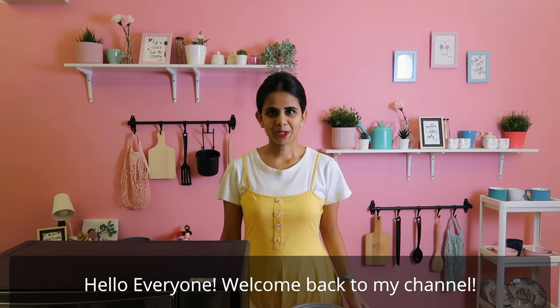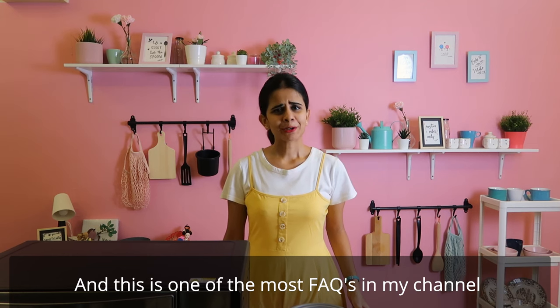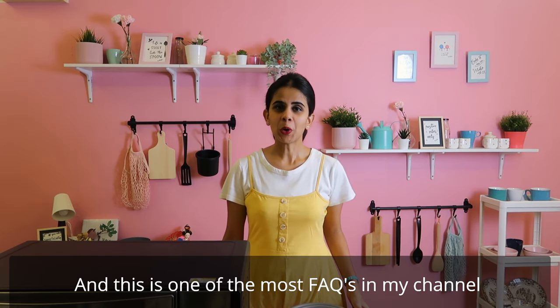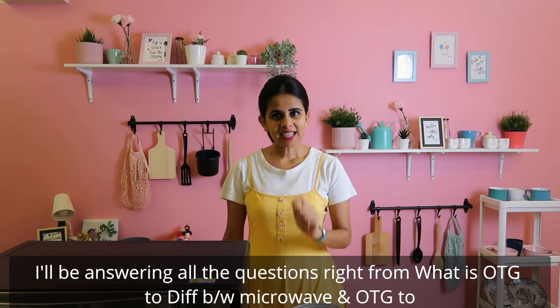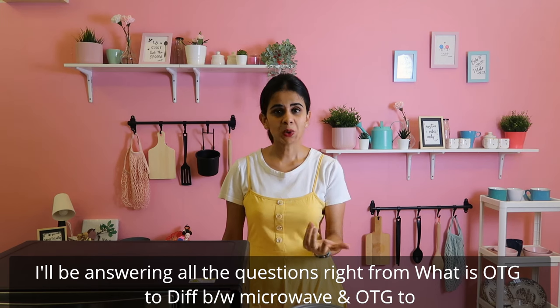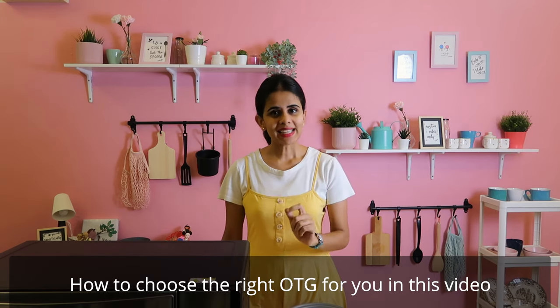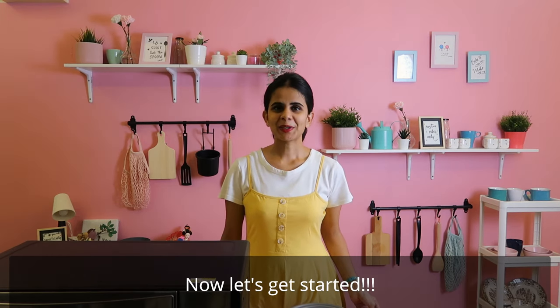Hello everyone! Welcome back to my channel! In this video from the Basics of Baking series, I have a very frequent question about what is OTG. In this video, I will tell you what is OTG and microwave. If you are a beginner, this video is for you. Let's get into it.